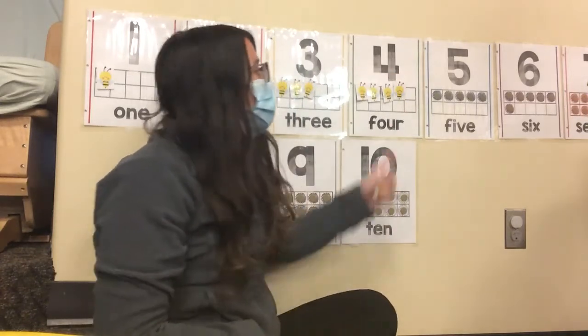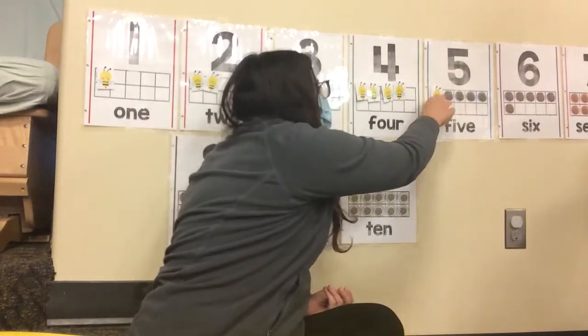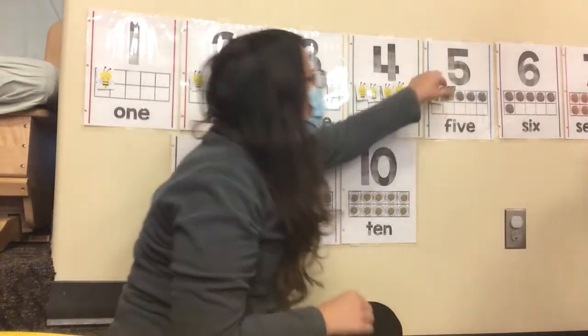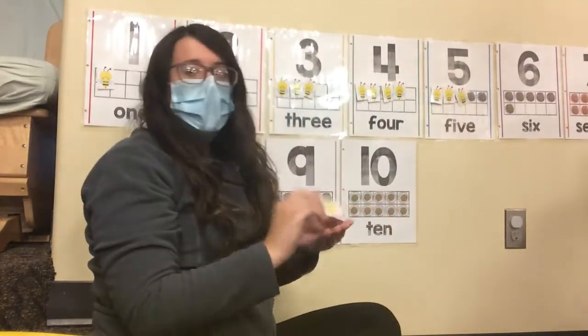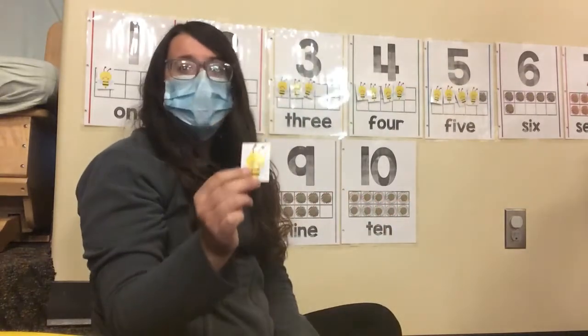The last number we're going to do is the number five. You ready? One. Two. Three. Four. Five.